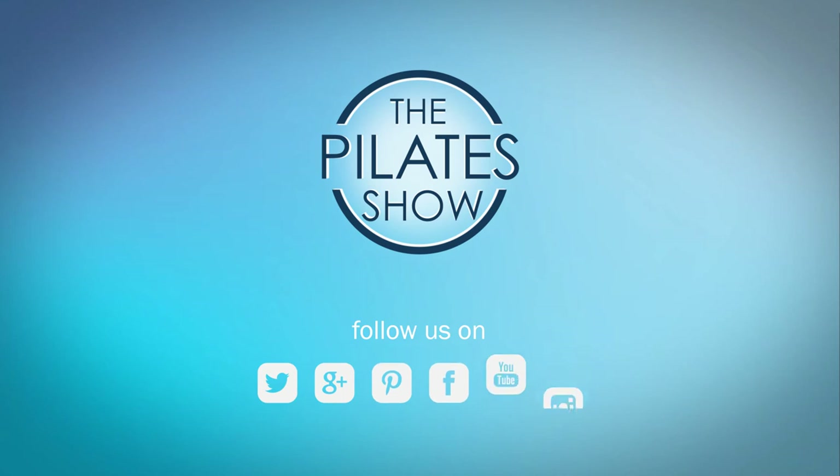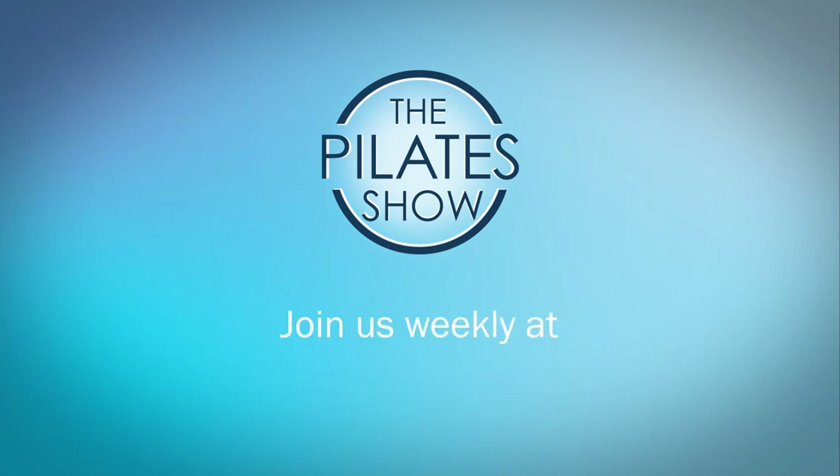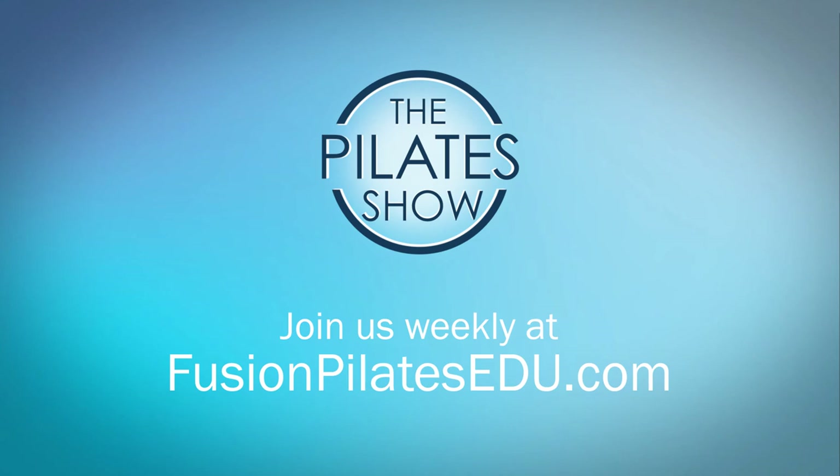If you have a different take on today's subject, or if there's anything you'd like to see covered in an upcoming episode, we'd love to hear from you. Comment below on Facebook, Twitter, or in the forum at FusionPilatesEDU.com. See you next time and never stop learning.